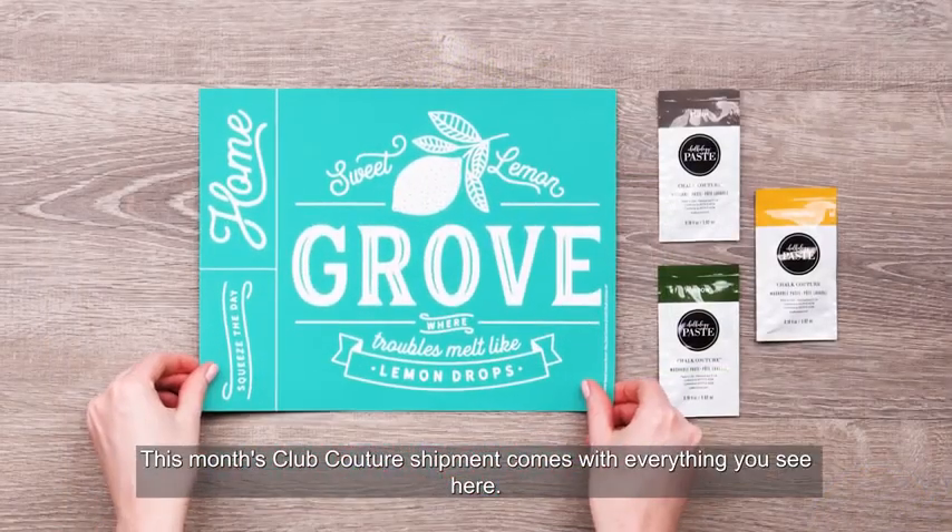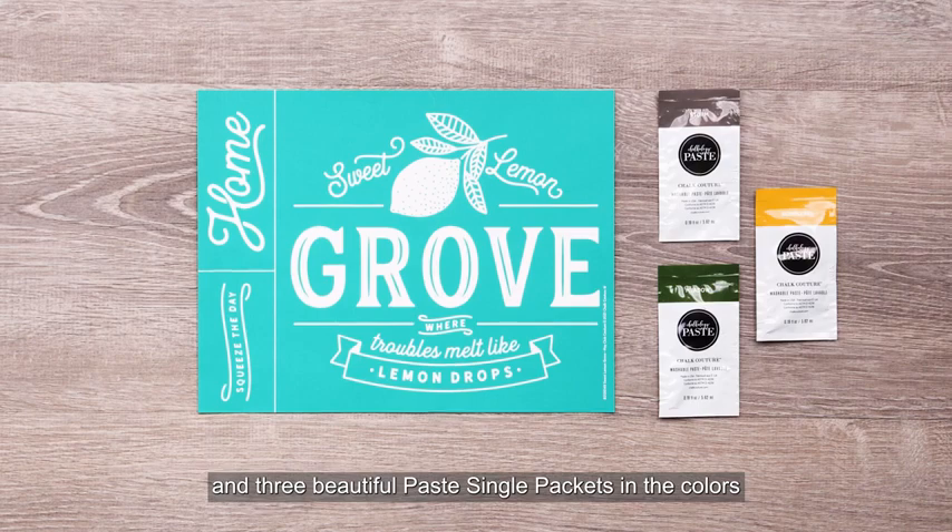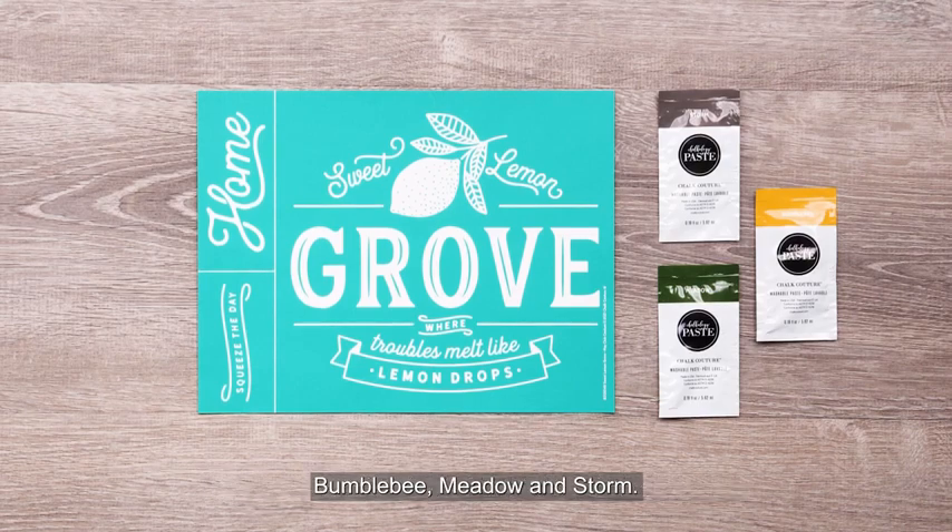This month's Club Couture Shipment comes with everything you see here: the exclusive B-sized Sweet Lemon Grove transfer and three beautiful paste single packets in the colors Bumblebee, Meadow, and Storm.